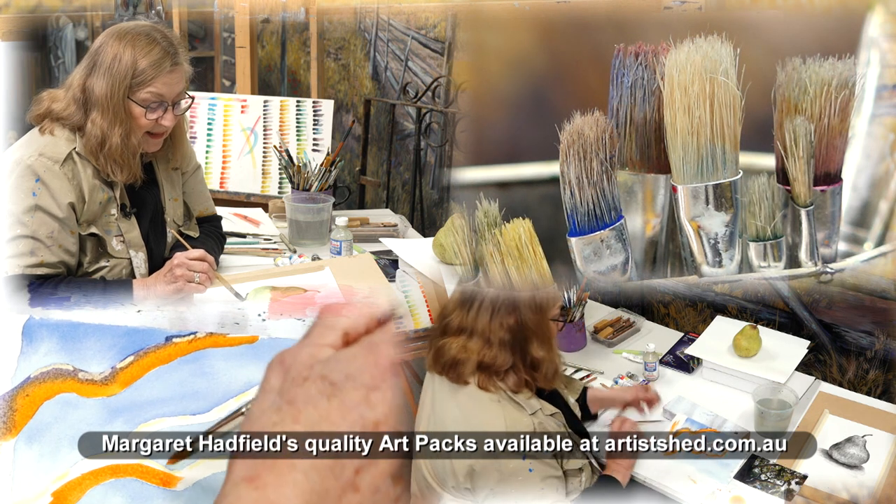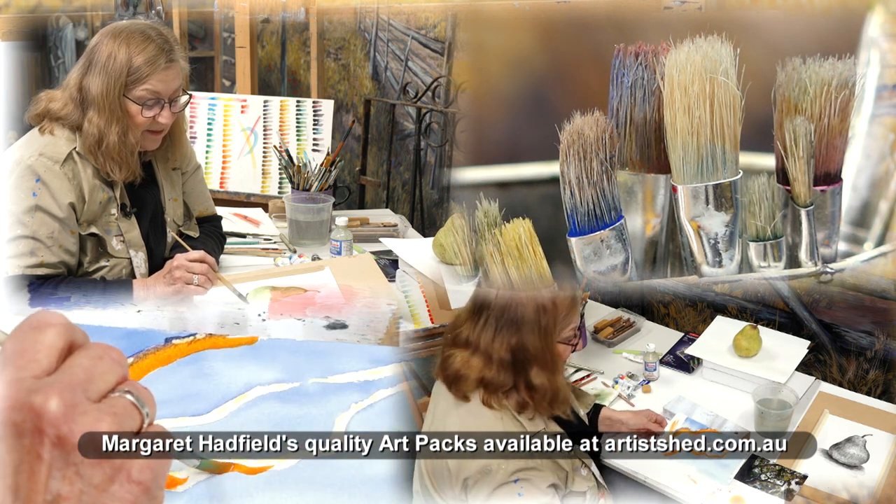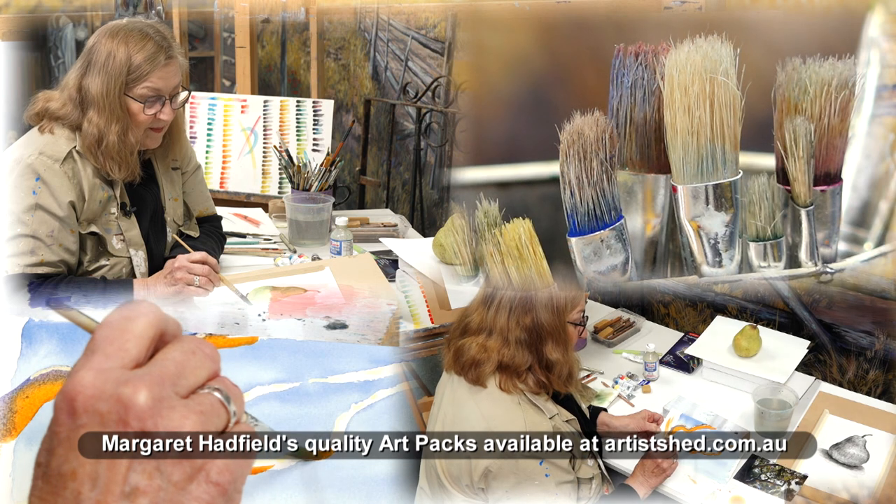A money tree for luck and forget-me-nots.